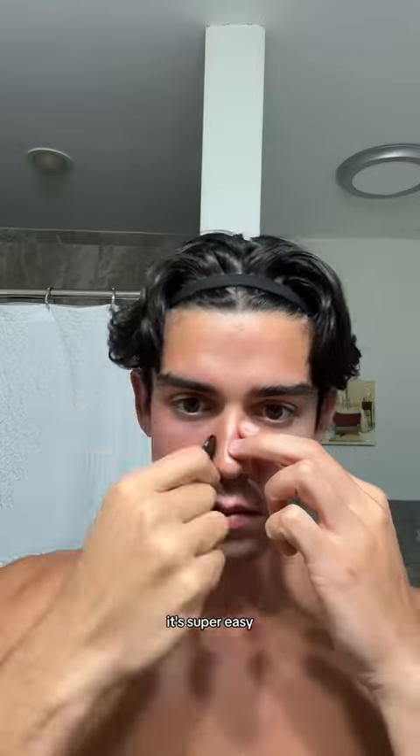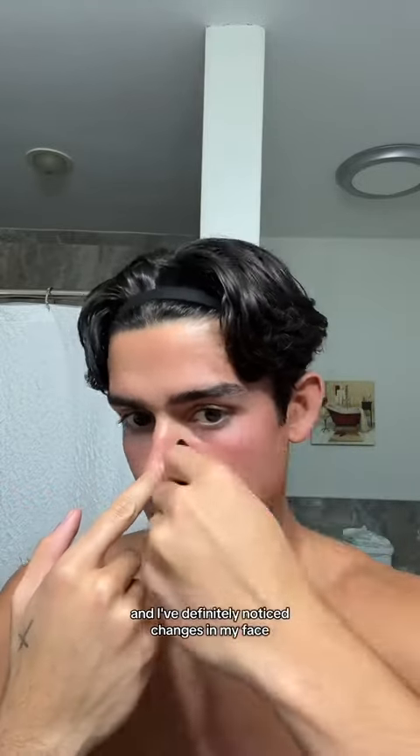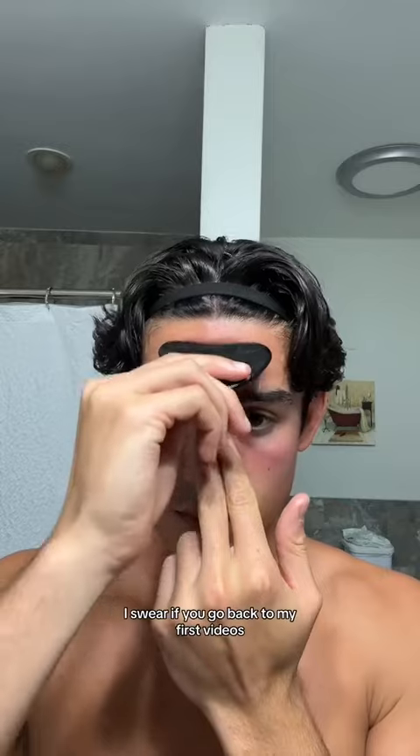Trust me, once you get in the habit of doing this it's super easy — it's like second nature. I've been doing this for about five months now and I've definitely noticed changes in my face.